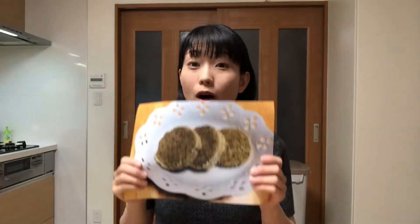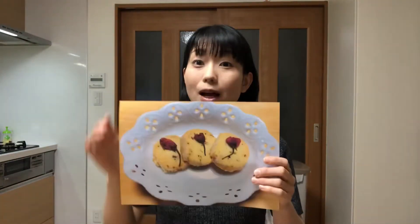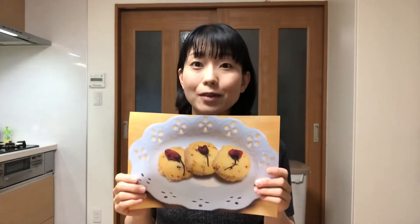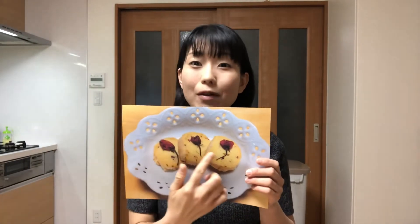Hello! Welcome to Miki's Kitchen. Today is the 357th day. I'll show you how to make Hojicha cookies. I made Sakura cookies before for my 336th YouTube video, which had a nice cherry blossom flavor.